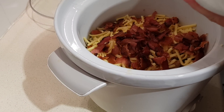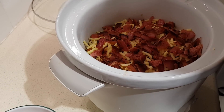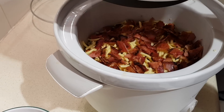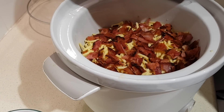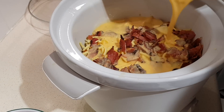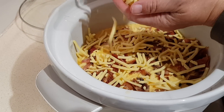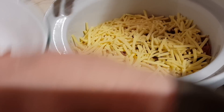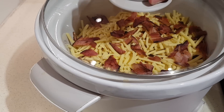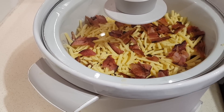Next add the bacon — save a small amount to put on the very top when it's done. Then give the egg mixture a final whisk and pour it over. Top with the remaining two cups of cheese and those last bits of bacon. Cover it and cook on high for at least two hours, until the middle reaches 160 degrees Fahrenheit or about 71 Celsius.